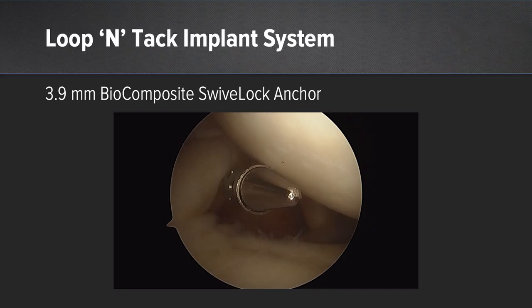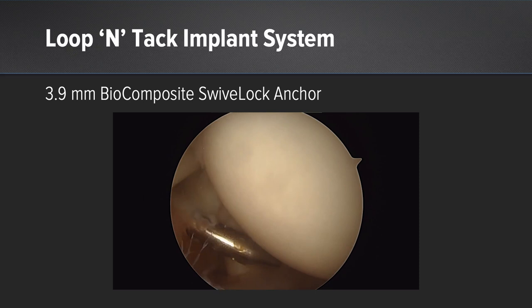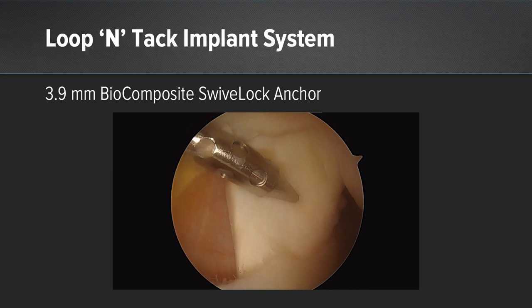My preference for a standalone loop-and-tack biceps tenodesis is to use the 3.9 biocomposite swivel lock loop-and-tack kit. Here you'll see a patient with a superior labral tear and a partial undersurface supraspinatus tear. We chose in this situation to use the 3.9 kit as the subscapularis was intact. We'll debride the exit of the groove for some biologic healing and then set a clear crystal cannula superior to the biceps.